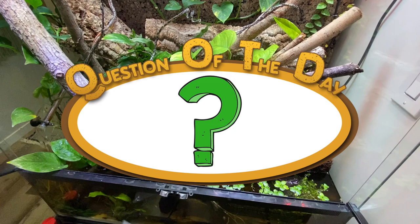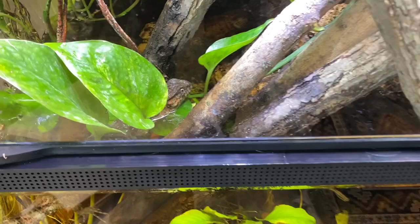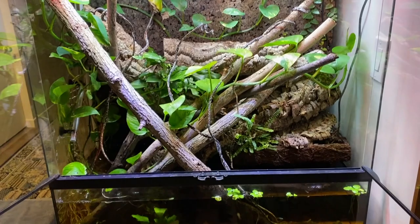Have you ever taken a look at one of your pet's enclosures and just really felt the need to redo the whole setup because you thought you could make it better for the animals? Let me know in the comments section down below what pet and what changes you made. Who knows, you might even inspire another viewer.